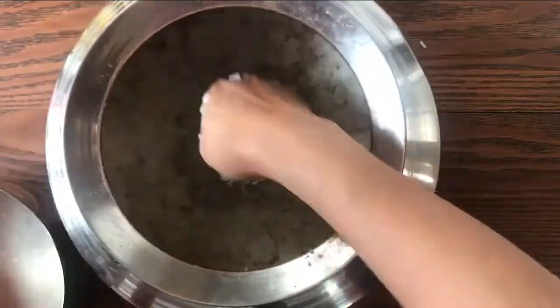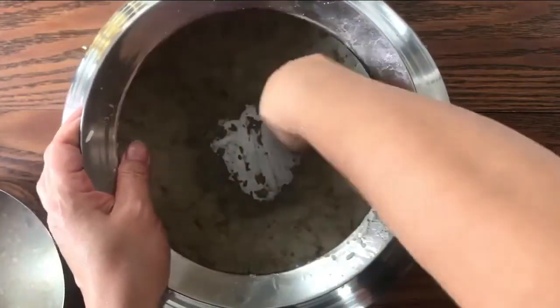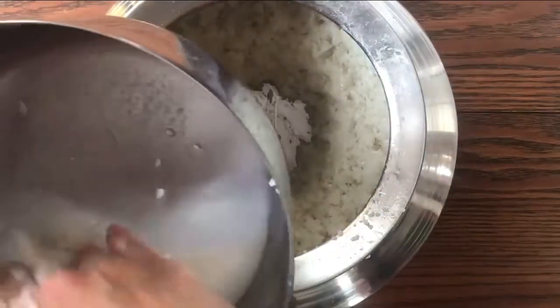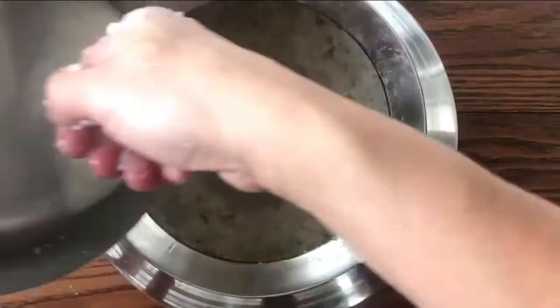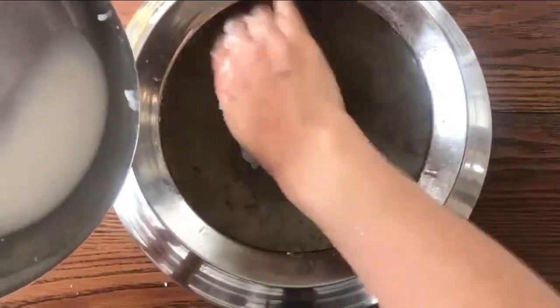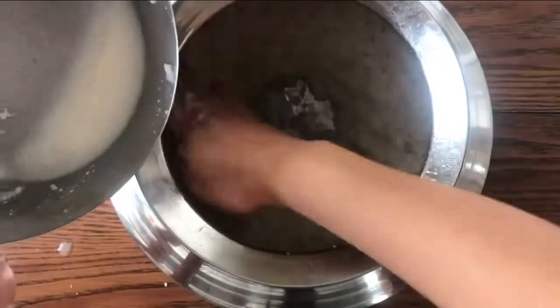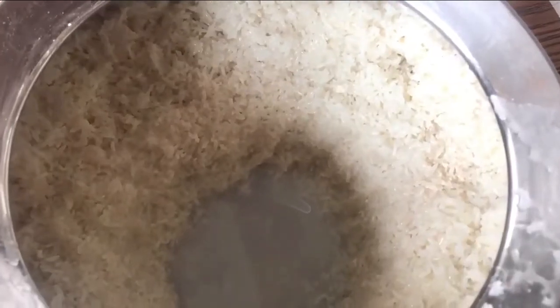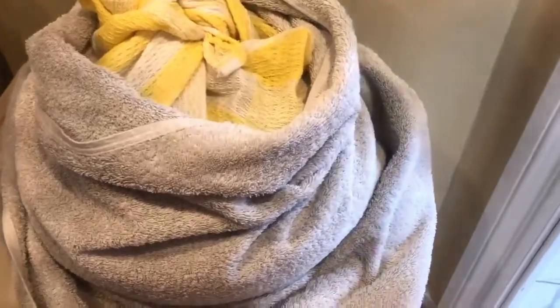So we are creating a hole in between, just like this. Now cover the pot or container. You can use any cloth that will keep it warm and help it ferment faster.